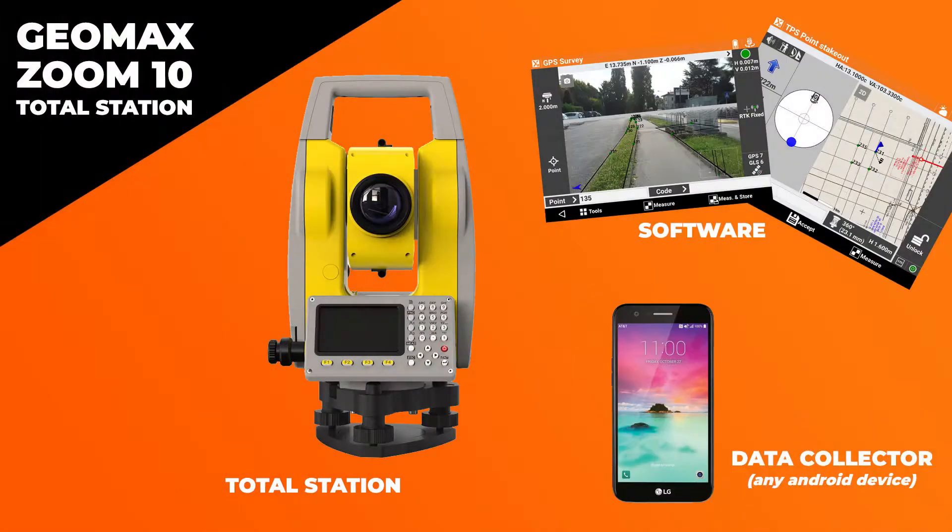Now let's go over what makes it different than some of its competition. In particular, we would say that it's more comparable to the GM50 by Topcon and the Nikon K series. It's the fact that you get the complete solution with Geomax — you get the gun, you get the software and the data collector, at a much better price point than you would with the others.